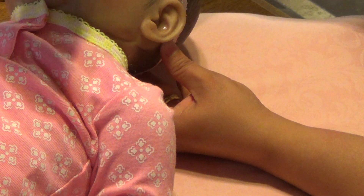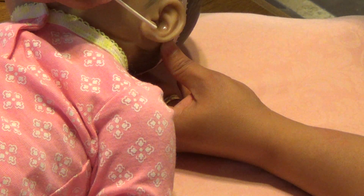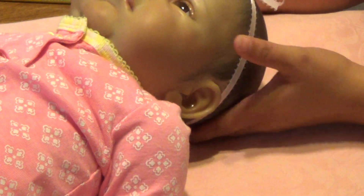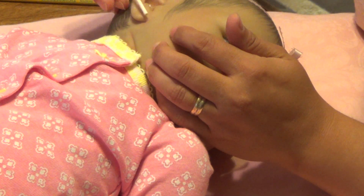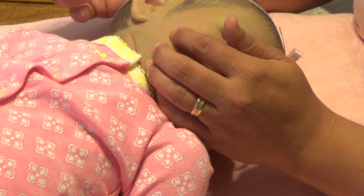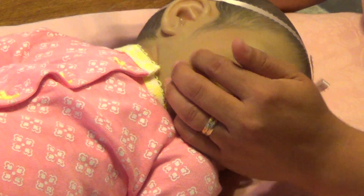And to make it even on the other side, I take this, which is the end of the Q-tip, and I measure from that end to where I made the mark, and then I put a little mark on the actual Q-tip with the pencil. Then I turn her head around and measure the same distance from the ear lobe to the mark I put on the Q-tip, and then I make my mark at that point. So I've already made my mark on each side.